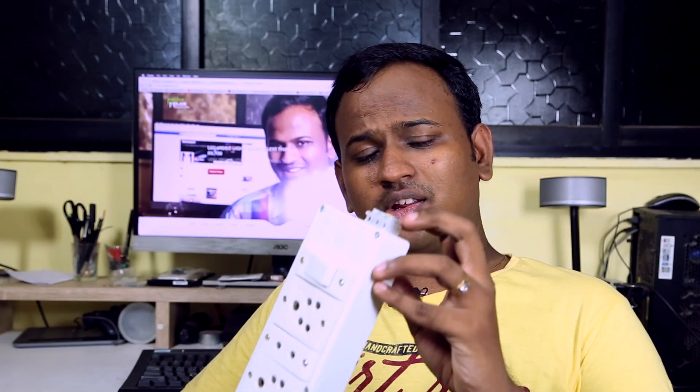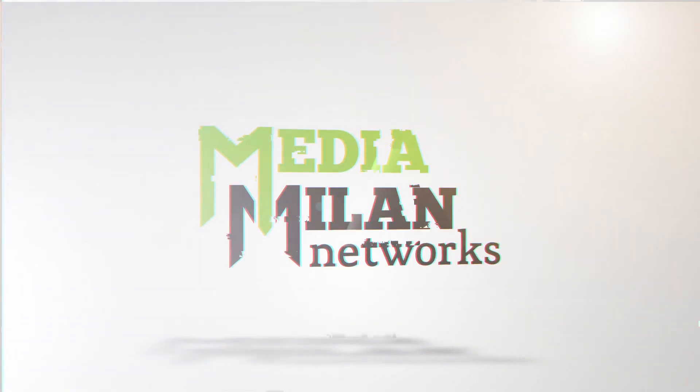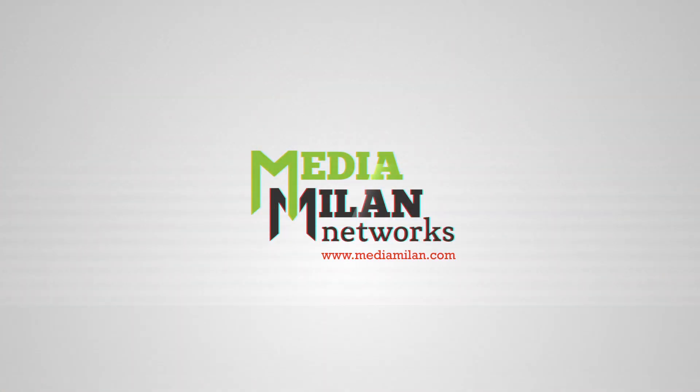Hi, in this video we are going to make this extension box with any length of wire. I am also going to talk about the electrical safety that you have to carry on when you do such projects. I am JCRP and welcome to Media Milan.